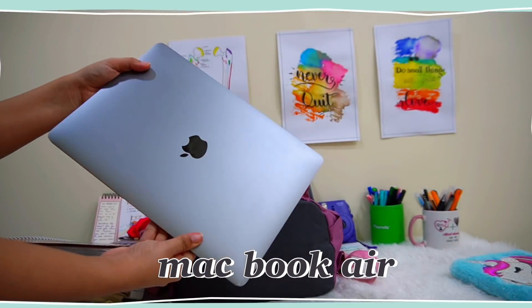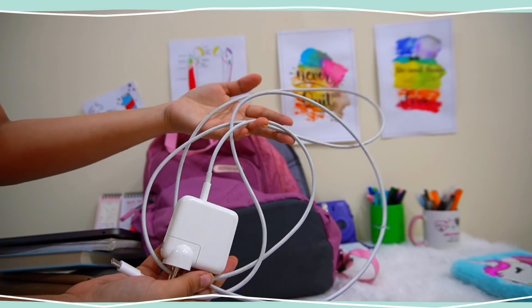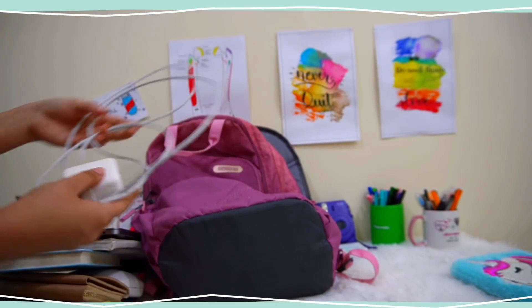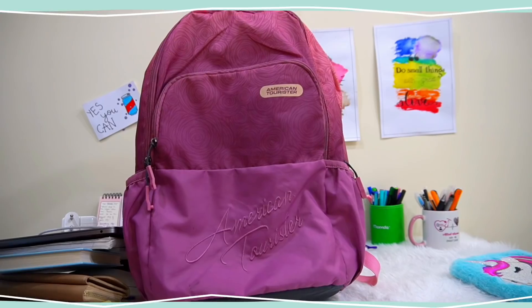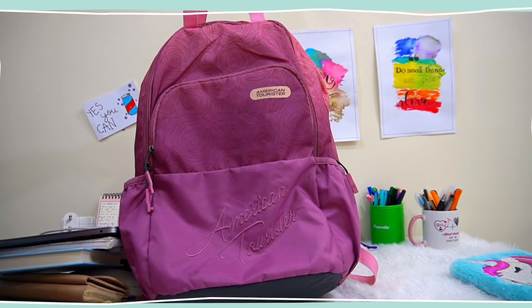Coming to the last pocket, I have my laptop inside — this is a MacBook Air. Again, I don't really remember the generation so I'll mention it below. It also has its charger. So this was all about what lies in my bag.